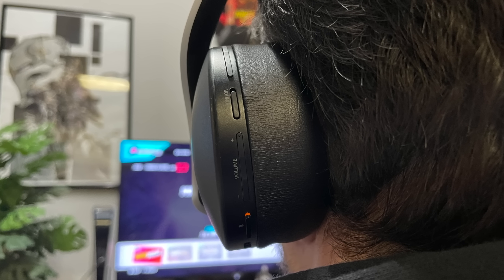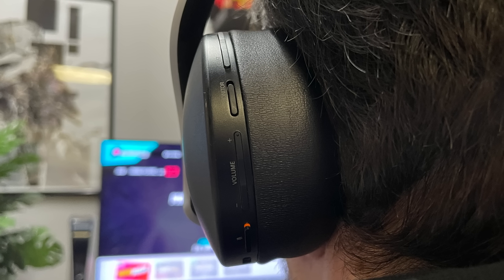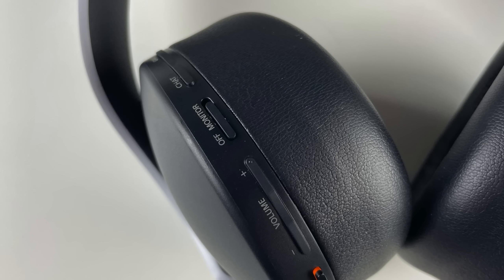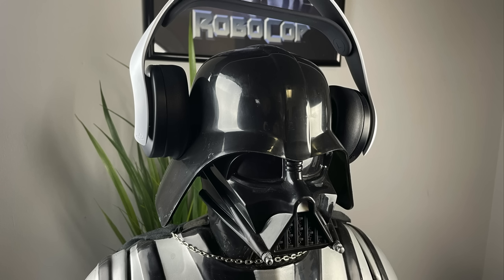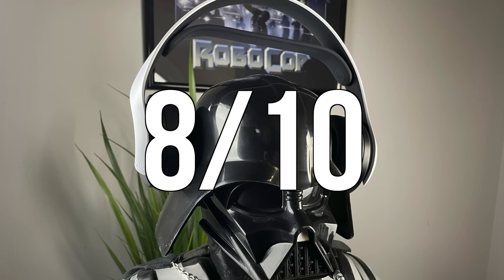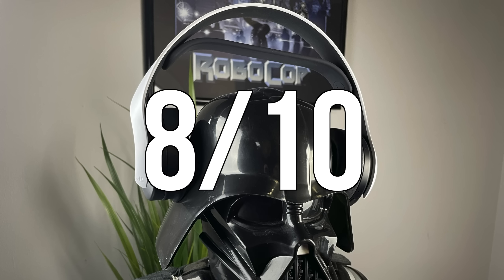On the left ear cup there are controls — volume, mute the mic, stuff like that. Most importantly, there's a button to switch on onboard mic monitoring so you can hear your own voice, and that works pretty well and makes up for some issues. Sound quality is decent — we're not audiophiles and this is somewhat subjective — but we'd say it's like an 8 or 8.5 out of 10. Very solid, but not out-of-this-world incredible.